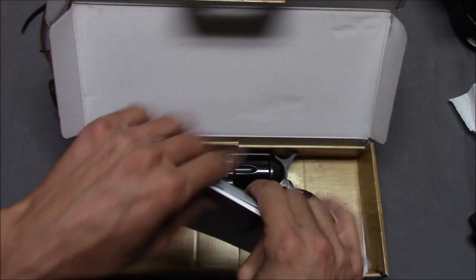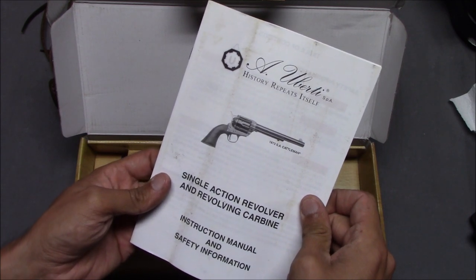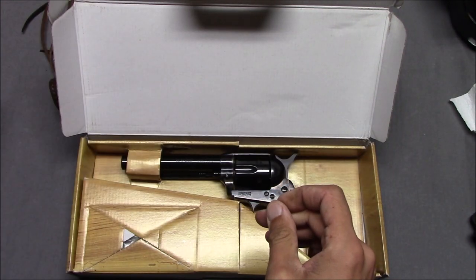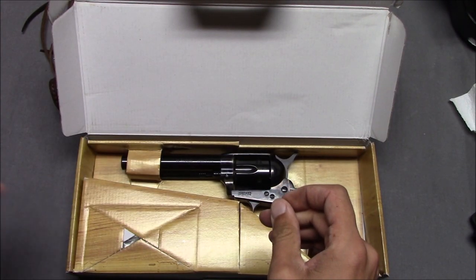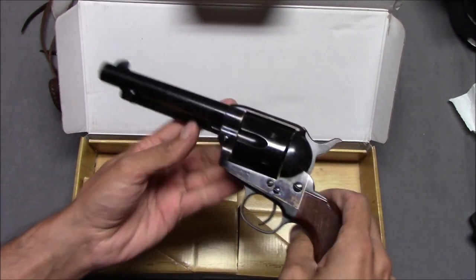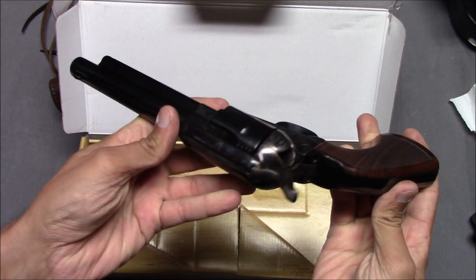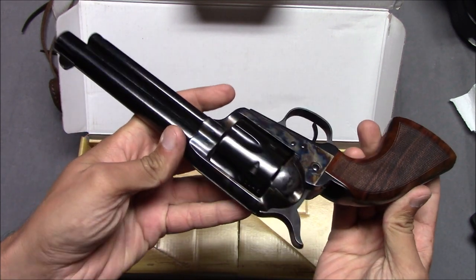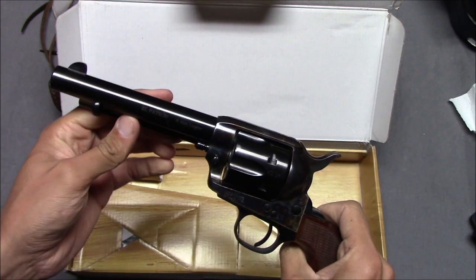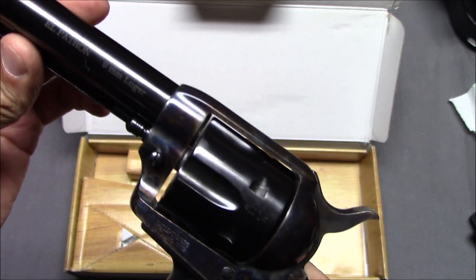We have a manual which is not specific to this gun or this model. It's kind of a generic single action army manual. You know this glare doesn't do it justice — sometimes you can't see how nice a gun this looks, to be honest.